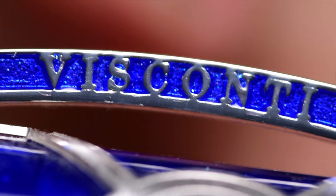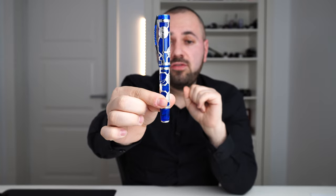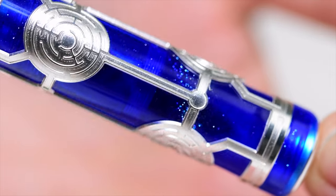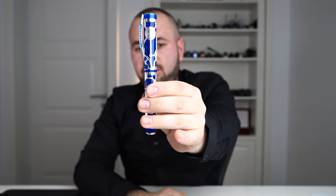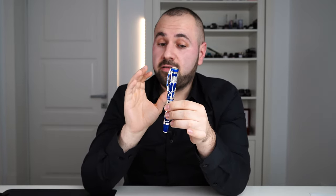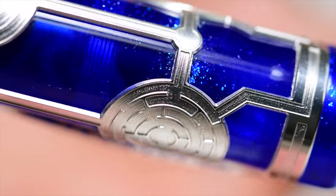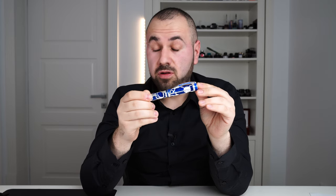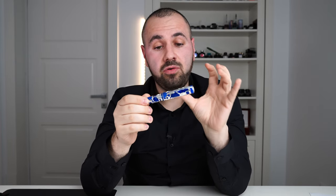This matches the material beautifully. On the cap, we have a very interesting technique Visconti has used for a long time — it's called filigree. They take a silver tube, make cutouts, then put this filigree layer underneath so you can see through to the material below. This is a very nice technique that Visconti has mastered. Visconti calls this material acryloid — a combination between acrylic and celluloid. It's so beautiful, and I adore this material.